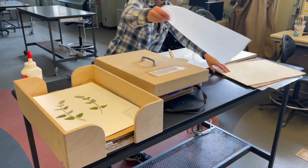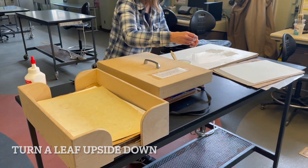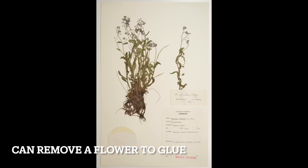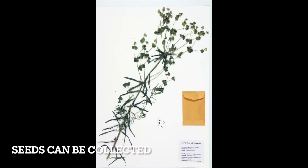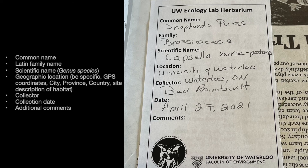Here are a few tips for mounting your plant. Turn one leaf upside down so both sides of the leaves can be seen easily. Make sure the leaf arrangement and leaf type are evident. For flower features you can remove a flower and glue it in a separate location. Seeds can also be collected and put in a small envelope that is glued onto the paper. To complete the specimen label include the common name of the plant, the Latin family name, the scientific name which includes the Latin genus and species. Include also the geographic location – be precise, for example include a nearby building or the road name or park name, GPS coordinates if possible.